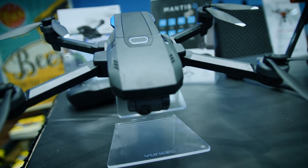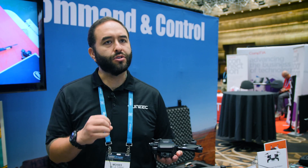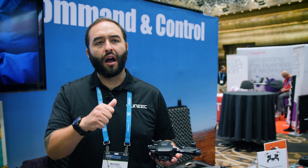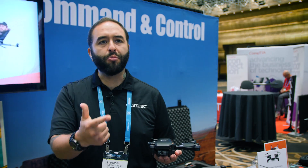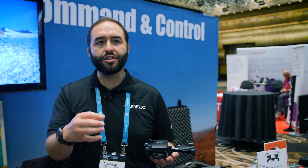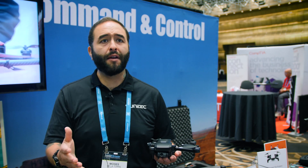You're looking at a 13 megapixel camera, and we did enhance our smart modes. Voice recognition has been enhanced, and also your journey modes and waypoints — we're trying to make it a lot easier, a lot more robust. Sport mode now goes up to 45 miles per hour.